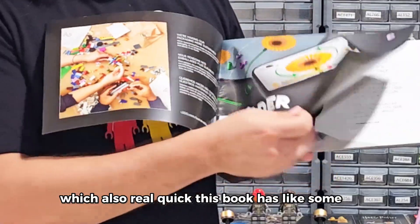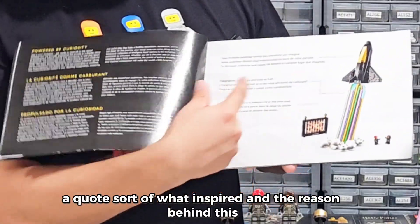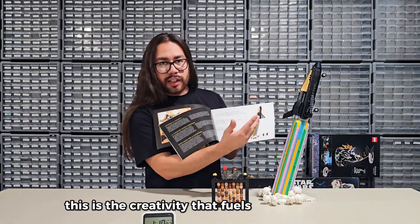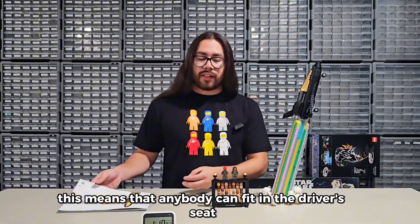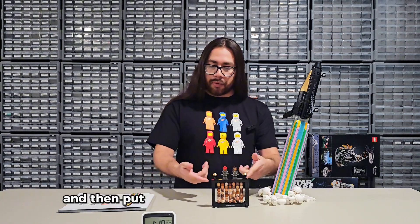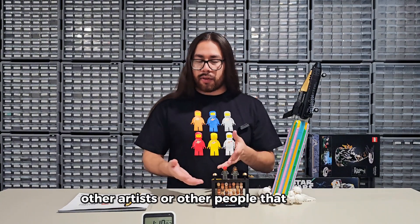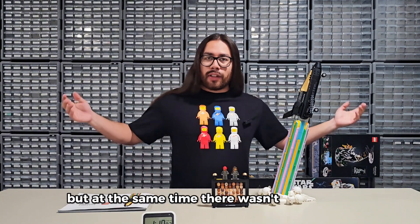I thought they were modeled after a bunch of his friends IRL or something. But in this book — which also, real quick, the first three or four pages has a picture of him, a quote, and what inspired and the reason behind this — they talk about how the ship is your limitless potential, taking you anywhere you want to go, and this is the creativity that fuels that potential. They clarified that anybody can fit in the driver's seat. So the two torsos of the figs are identical, then there are helmets, and you're supposed to take off the head and put whichever one looks closest to you. I thought they were faces modeled after other artists, but it's just putting yourself in the seat, which is cool I guess. But there wasn't one that looks like me — no beard, no glasses combination.